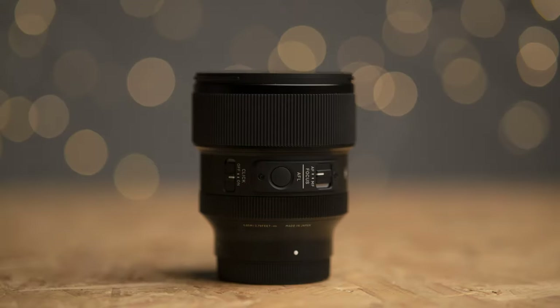The images it produced were equally impressive. I was really happy with the beautifully smooth bokeh in the background. In terms of bokeh balls this thing does a pretty good job too — nice round orbs in the middle which start to flatten out ever so slightly towards the edges, but overall a pretty damn good performance.